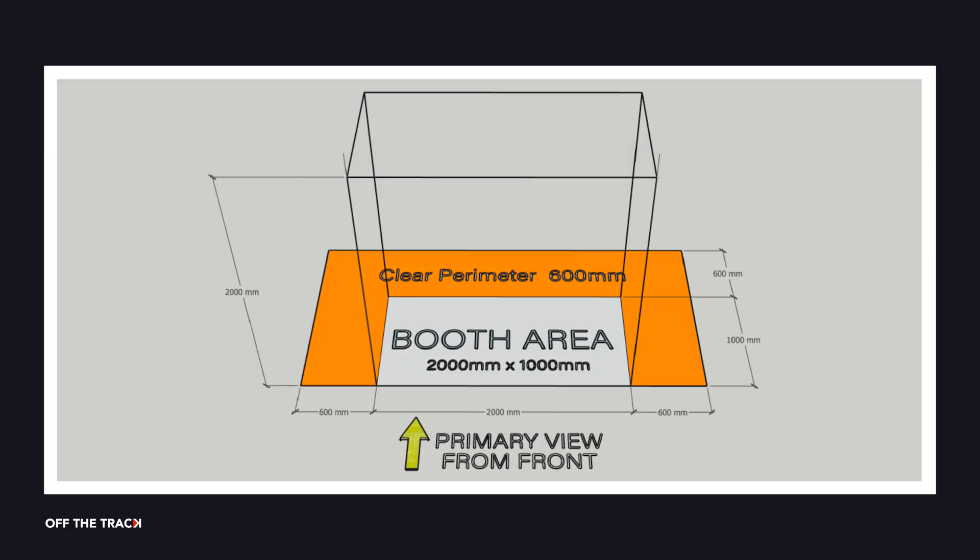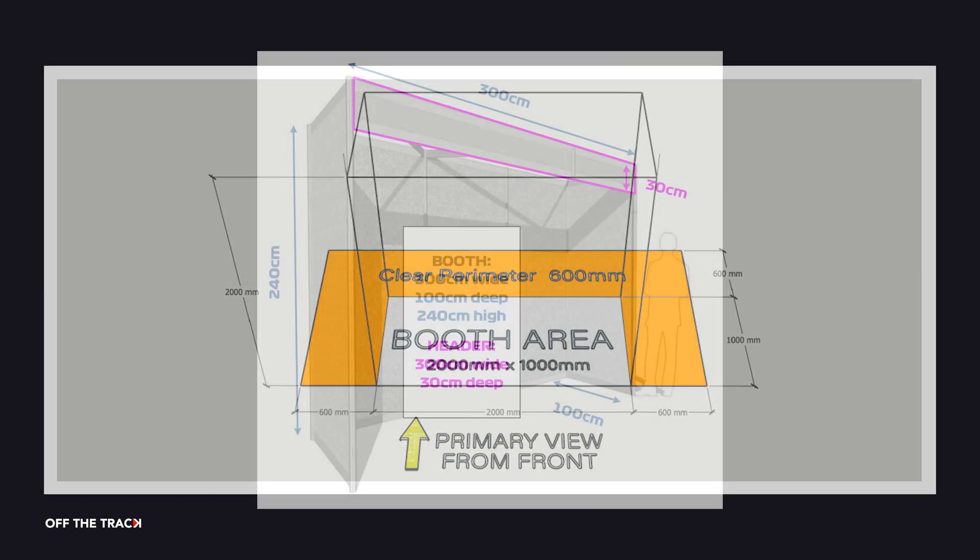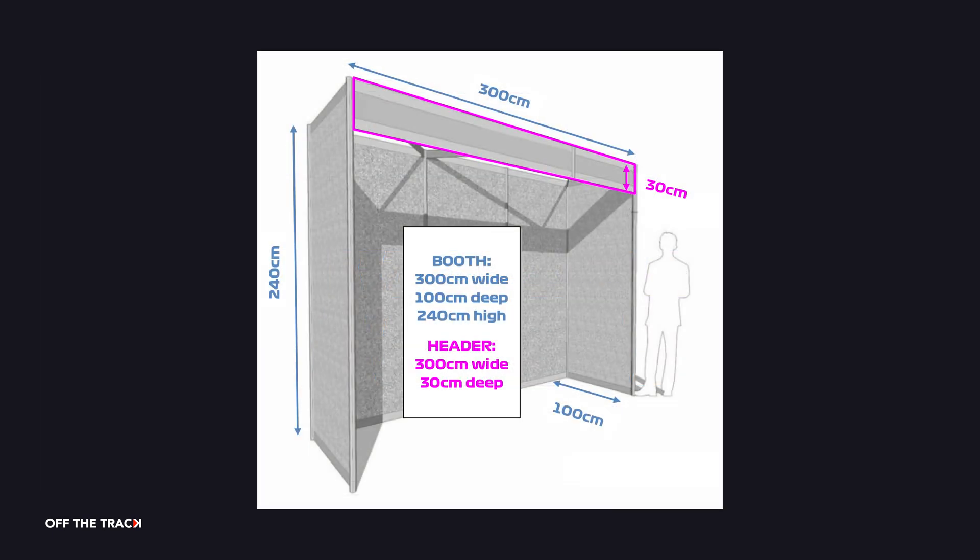In Australia, you are given a floor space of 2 metres by 1 metre to set up your display, and it must not exceed 2 metres in height. For world finals, the length of your display extends to 3 metres.